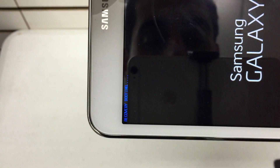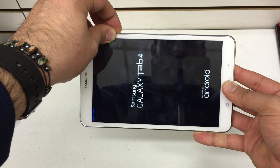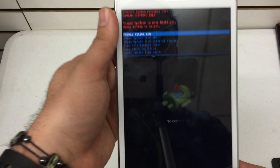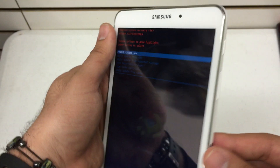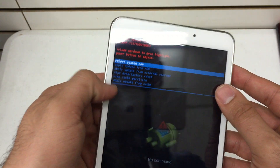You'll see that it's initiating the recovery booting, so continue to hold the volume up and the home key. That should do it — you'll see the familiar Android recovery menu. We're going to use the volume up and down keys to navigate this menu and the power key to select anything on it.